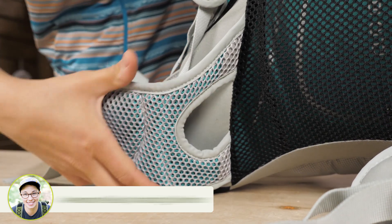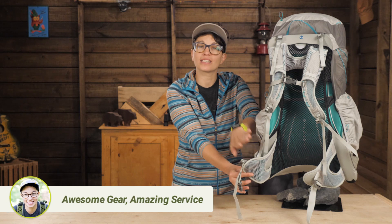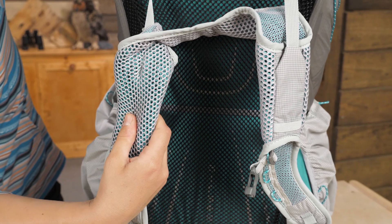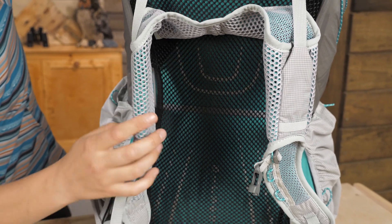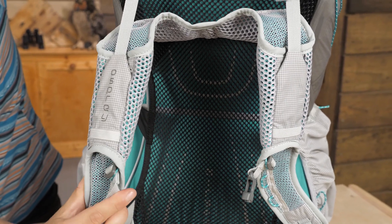The fins on the belt are a bit shorter than I am used to for a 45 liter pack, but because of the design of the back system you don't need a huge amount of padding there. The XO form shoulder straps and hip belts are made with layered mesh to provide cushioning, support, and ventilation.